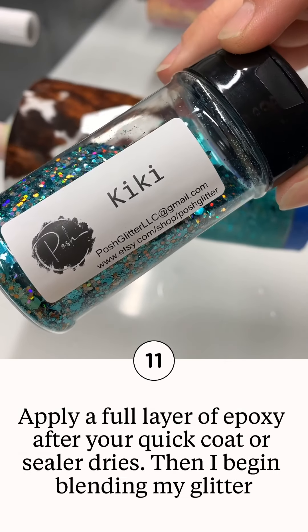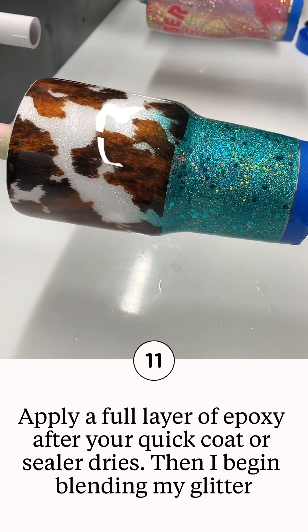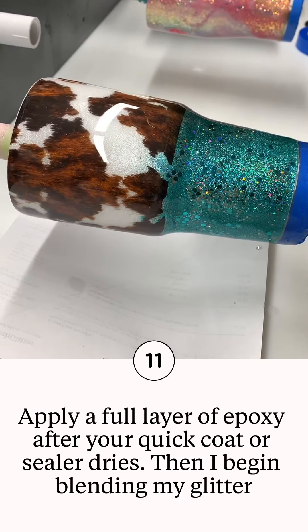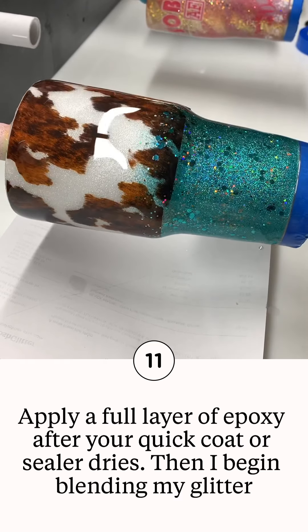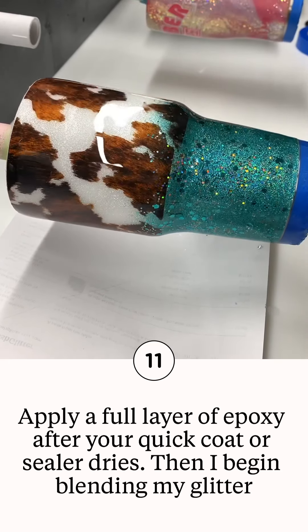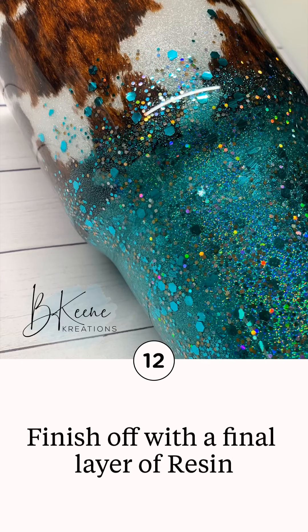When applying it, apply a good layer of epoxy, then take your glitter and start blending it from the bottom up, over the edges of your water slide, so that the lines of the water slide are somewhat hidden. I like to use a little bit of fine glitter and a little bit of chunky glitter. Once you have blended and your epoxy is dry, you can finish off with the final layer.